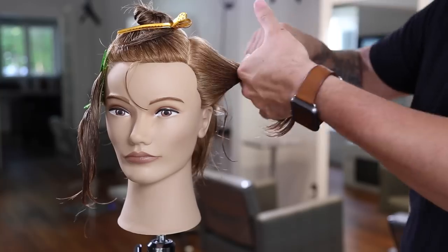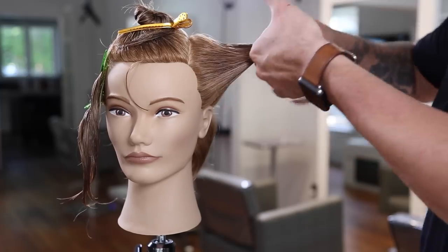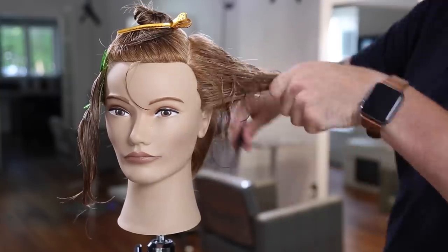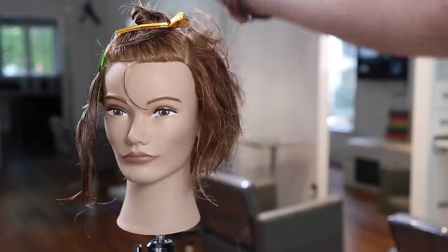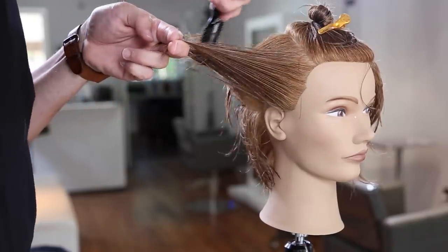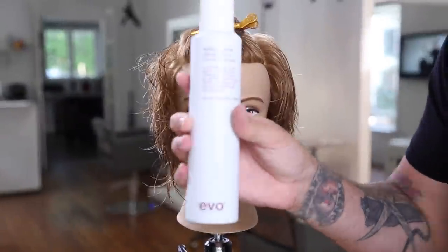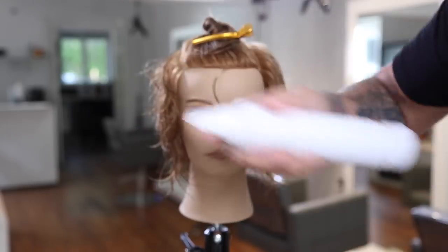Moving into the side of the head, I elevate everything straight out towards me. This higher elevation removes more weight. I take my guide from the back of the head and work the same pattern with the razor — nice heavy strokes giving me those short layered pieces. Because the hair is elevated so high it also disconnects the bottom and preserves the length in the haircut. So we're creating short layering throughout but keeping that longer length at the bottom, which is what a lot of guests want.